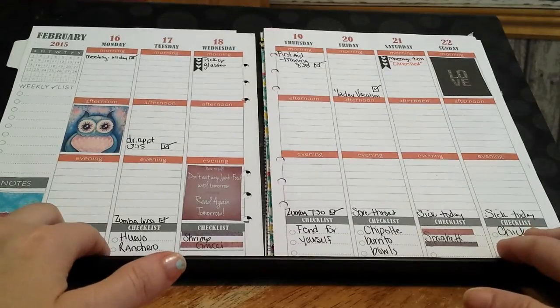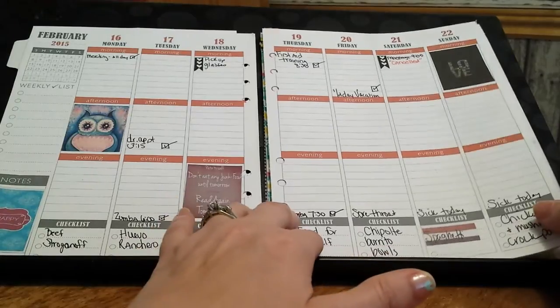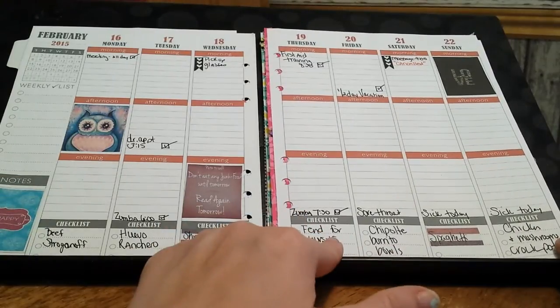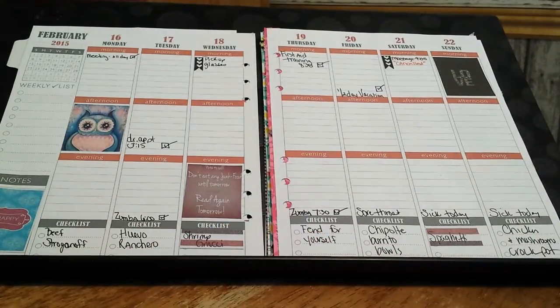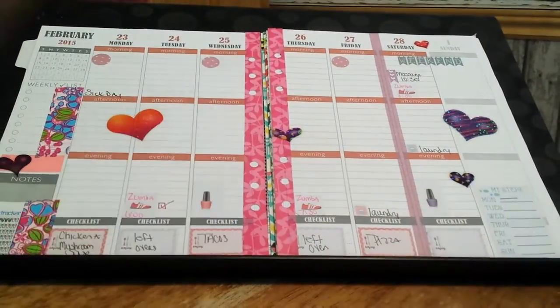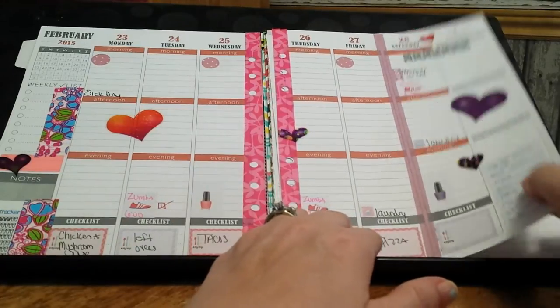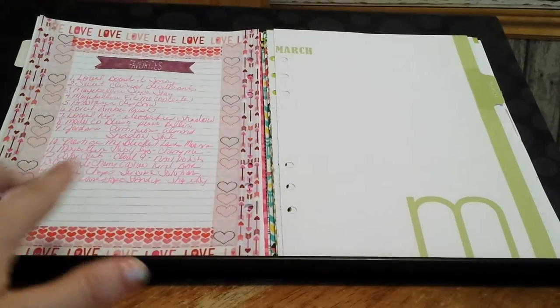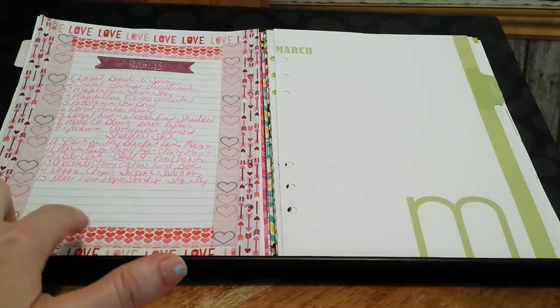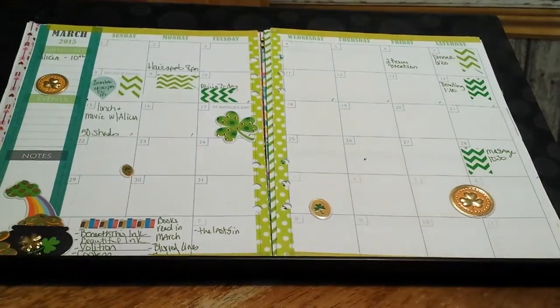I started the month of February and the week of the 16th. Very basic decorating here — I was writing the meals at the bottom, just very plain. Then the next week I have a little more decoration. I do put my favorites for the month on one of the note pages because I like to have a list so I can record my favorite videos.